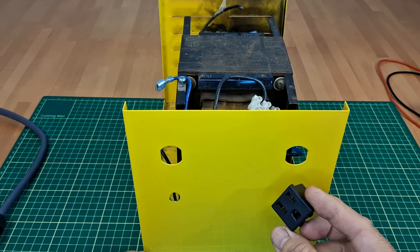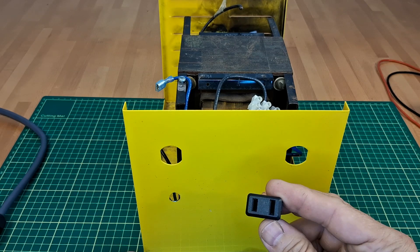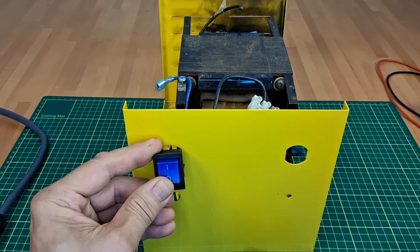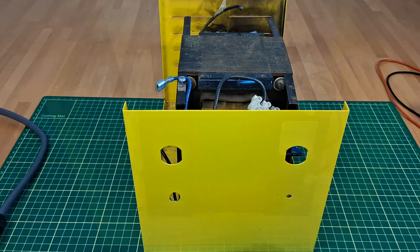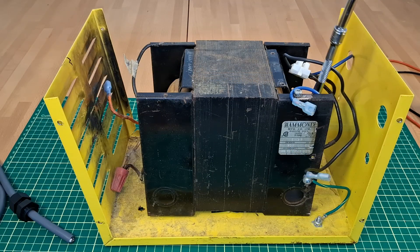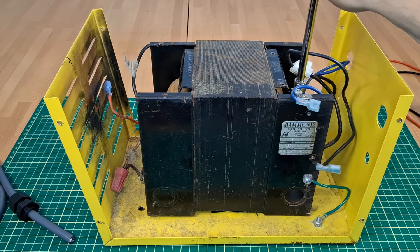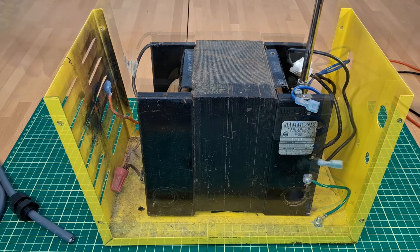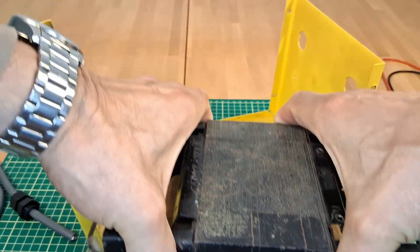I will put electrical outlets, a switch, and breakers on it. But first I will pull it from the case. Two nuts hold it to the case, and it is out.